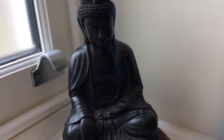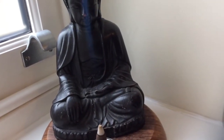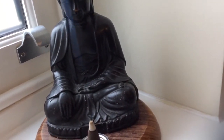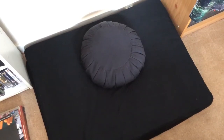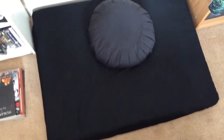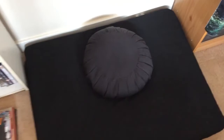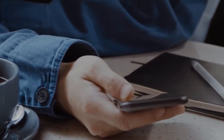Discovering a wiser, more compassionate way of relating and responding to ourselves and to the world around us. First, find a quiet, private space where you won't be disturbed. Turn off all devices and alarms, and sit down on a meditation cushion.